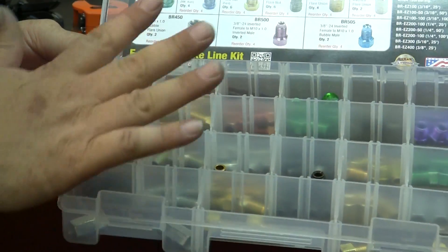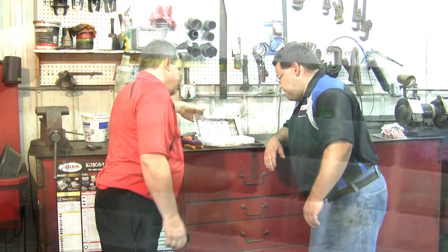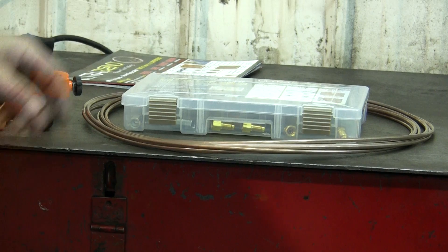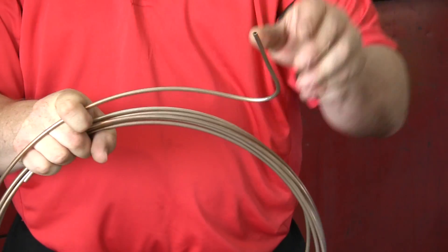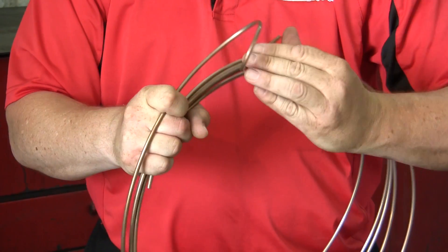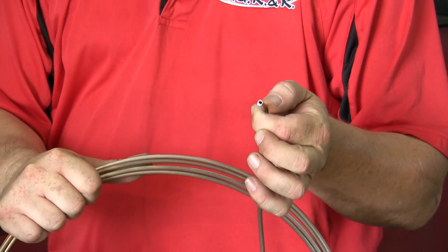The kit includes an assortment of standard and metric flare nuts to tackle almost any job — all the SAE and all the metric bubble flare tube nuts you could ever ask for. Each kit comes with 25 feet of ultra-bend brake tubing, the industry's highest quality, easy to bend, route, flare, and install. Backed by a lifetime warranty and made in the USA, like all SU-R&R products.